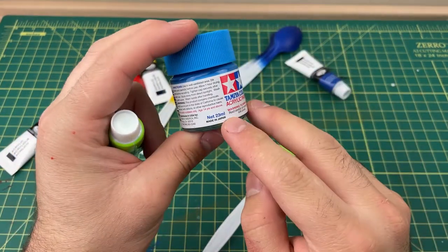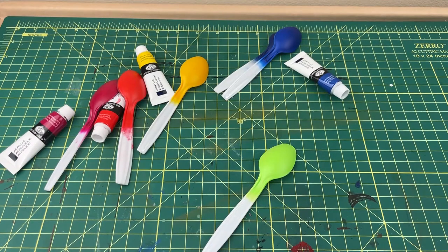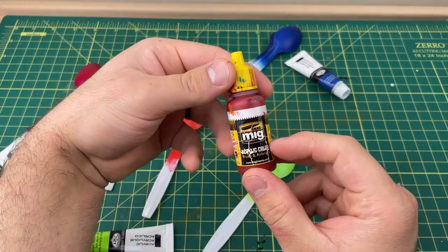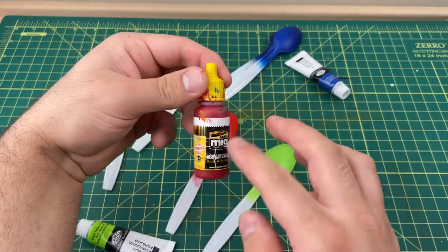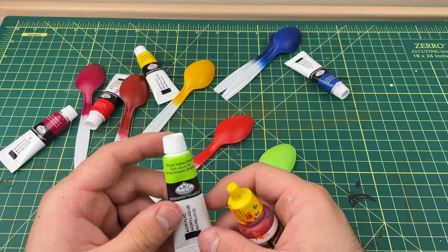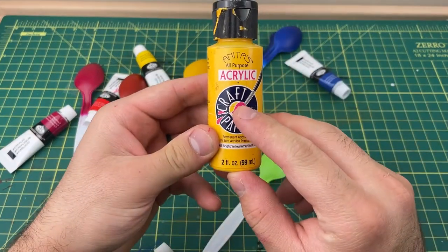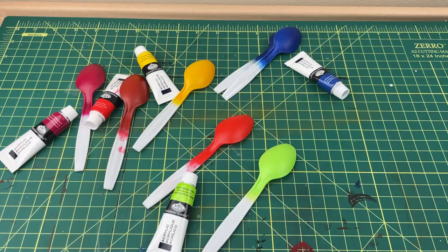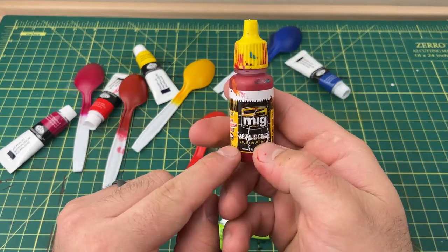These remind me a lot of Ammo Mig acrylic paints — they spray about the same and are about as tough. They do scratch, but so does Ammo; both need some sort of protective coat. This is pretty cheap for decent paint. The pigments are really fine because these are artist paints, not regular craft paint. The pigment is way finer in these than in typical craft paint, and the finish is pretty much satin — they look just like this.